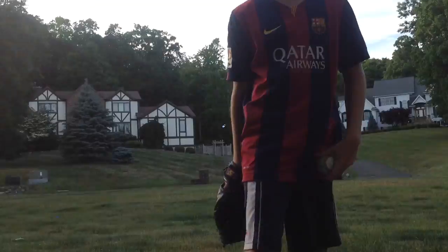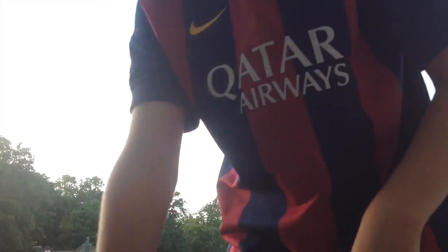Fastball. How you hold a four-seam fastball is like this, and you put your fingers on it like this.